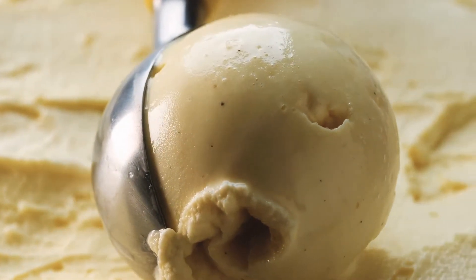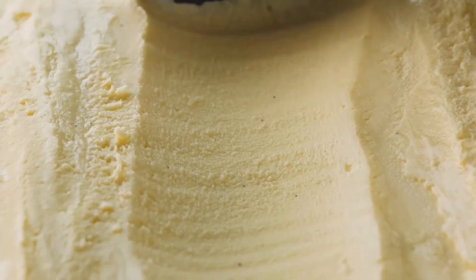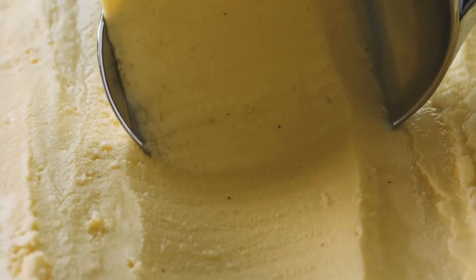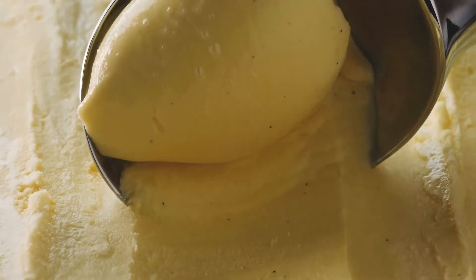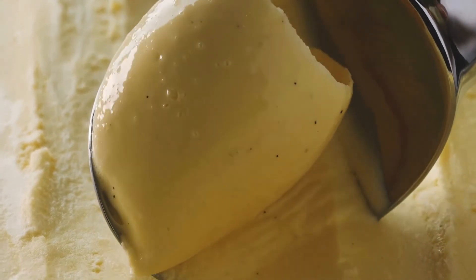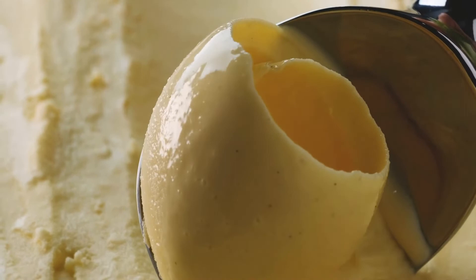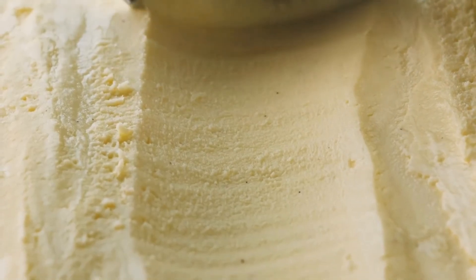DIY Vanilla Extract Use Instructions: Depending on the extract you use, you can improve the flavor of a recipe. Rum Vanilla Extract is used in spicier sweets and beverages. Bourbon Vanilla Extract works great in muffins and quick breads. Vodka Vanilla Extract is a versatile, all-purpose ingredient.